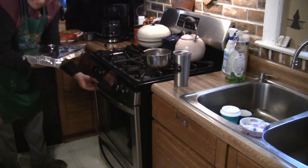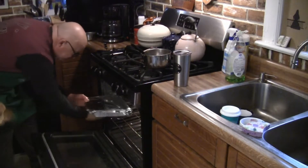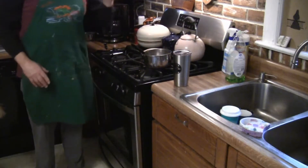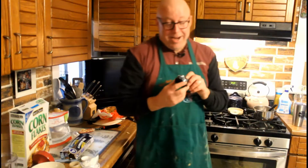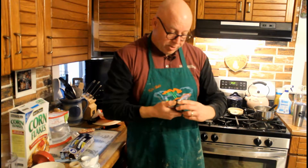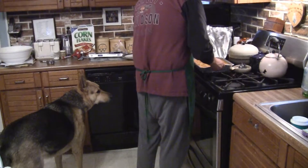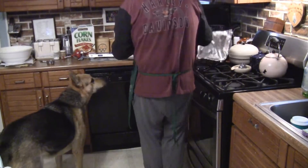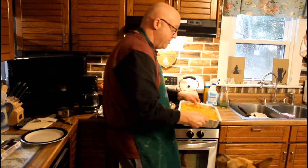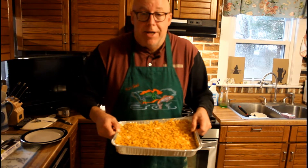Cover the casserole with tin foil because we're gonna bake it covered for 40 minutes. I've got my new handy-dandy kitty cat timer — a Christmas present from grill wife — set for 40 minutes. It's hot, but grill dog is right there. Don't you get your tongue in that! This Texas Hash Brown Casserole is looking great.